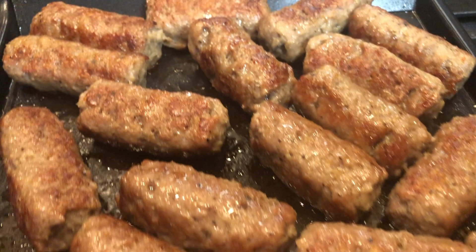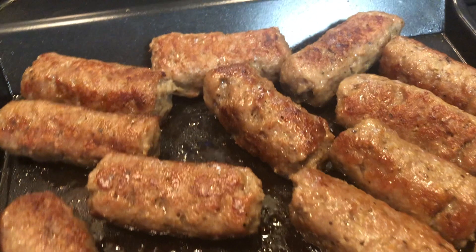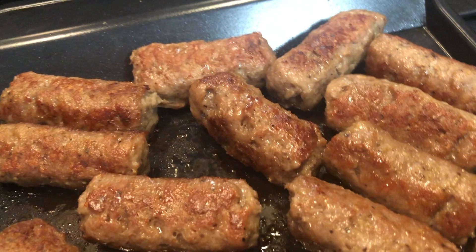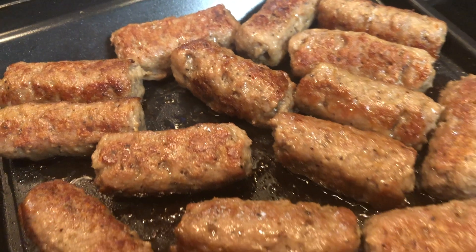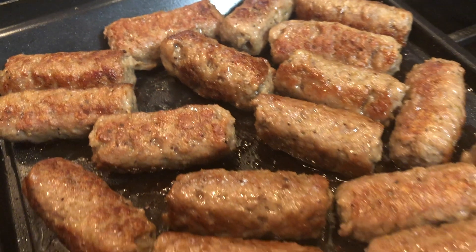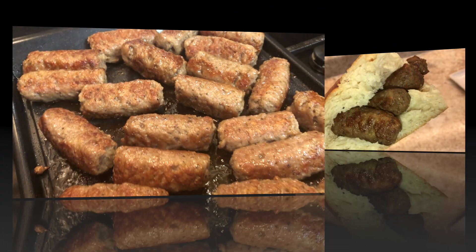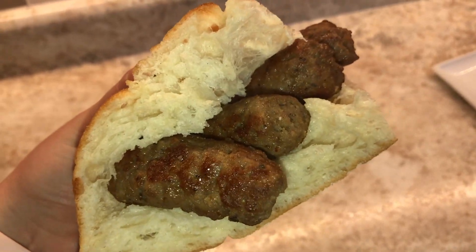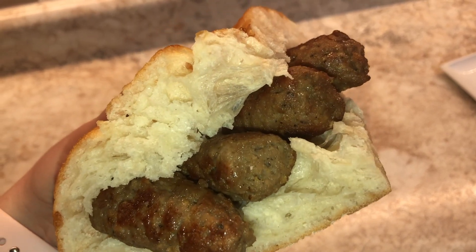Finally it is time to cook up our cevapi. I used a nonstick griddle with a little bit of oil, since I'm using a leaner cut of meat, and I make sure all sides of the cevapi are beautiful and golden brown. I cook these on a medium-low setting so I don't cook the outside too fast and leave the inside raw. Serve with some onions and a lot of bread and you have homemade cevapi.